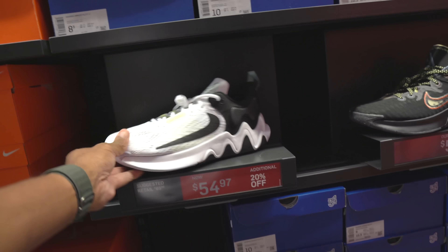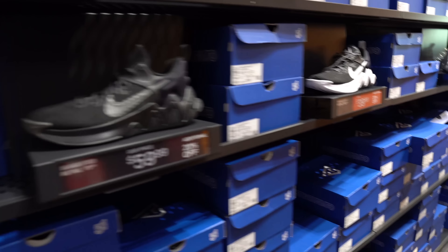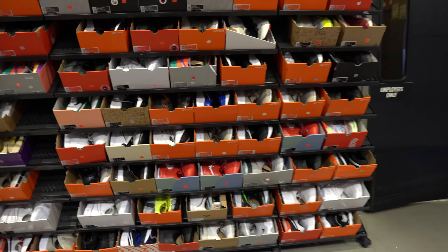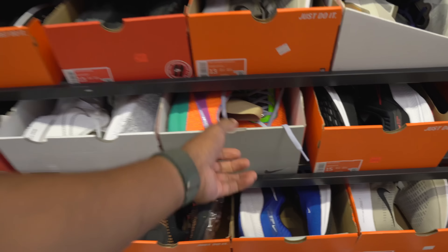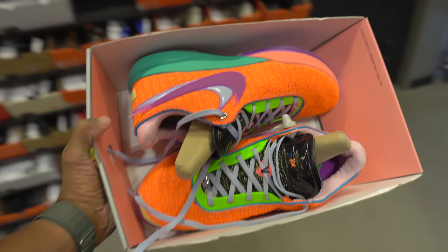Precision 5s — wow, they made it to a 5 — $50 with 20% off. You got the Immortalities: $54 with 20% off, $60 with 20% off, and you also got this colorway and these colorways right here — $40 with 20%, $60 with 20%, $60 with 20%. These are mostly huge sizes.